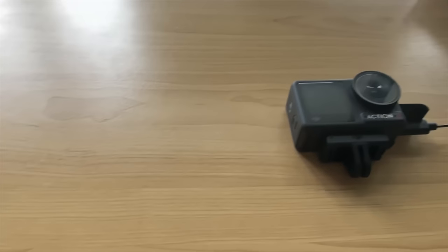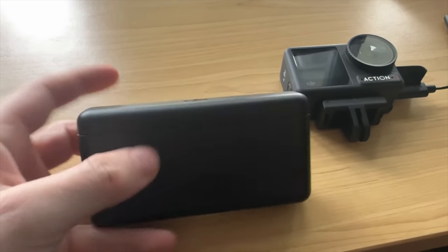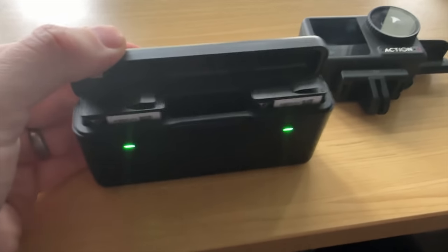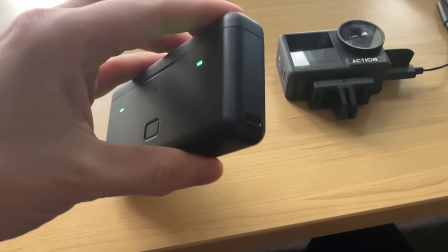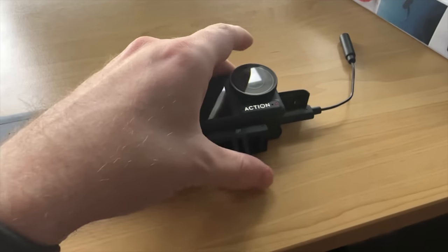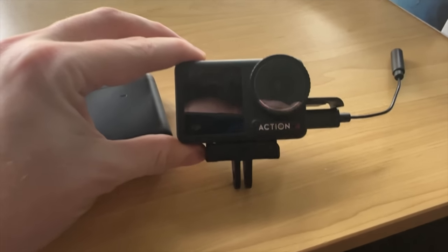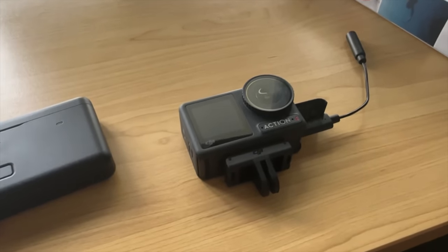One other thing — this is brilliant if you do a lot of big trips like me: DJI makes this battery charger that charges all three batteries at once, and when all the batteries are in there you can actually use it as a battery bank as well, which is awesome. But let's get out on the bike and see what the DJI Osmo Action 4 looks like riding.